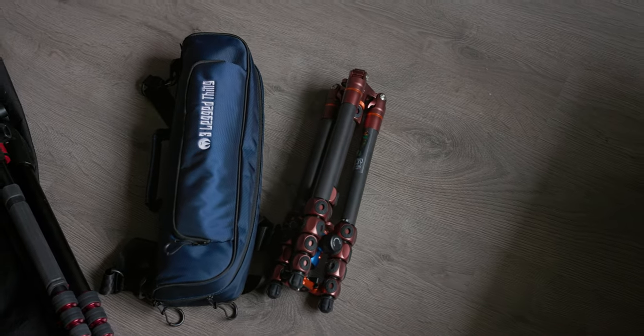One of the top questions every time it is visible in my behind-the-scenes videos: what is this tripod you are using? I went from this to this — let me tell you why.